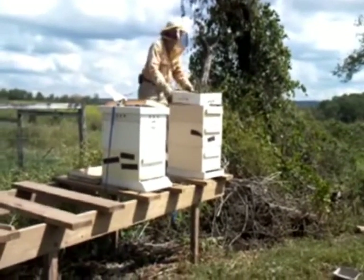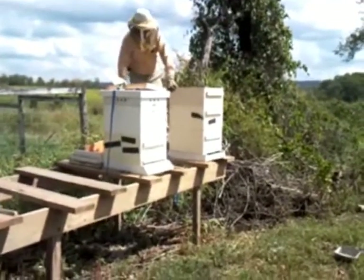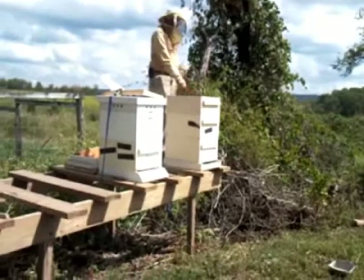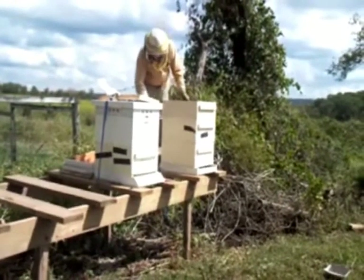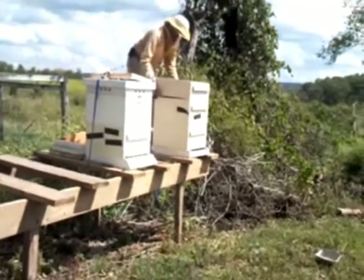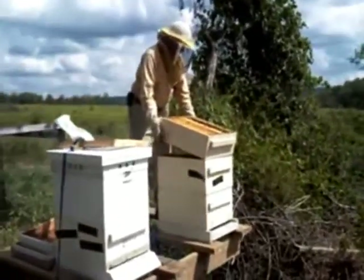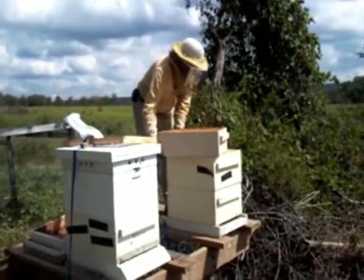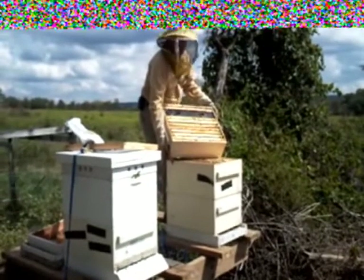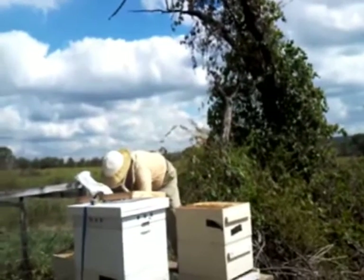Why do you think that is? Maybe some of them got enough pollen — they don't figure they need it. Now this one here, I put a shallow frame feeder in this one so I don't have to go all the way down in. I pulled it out or it's half full. They say this is a shallow frame feeder for medium, so you've got to take two frames out from this one versus the one deep on the other one.